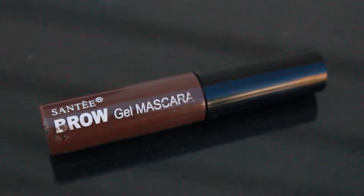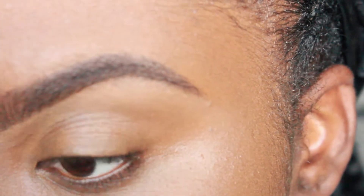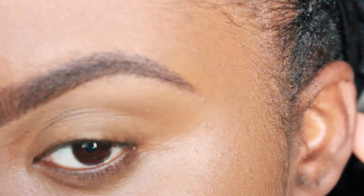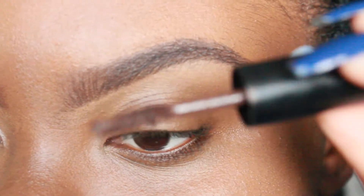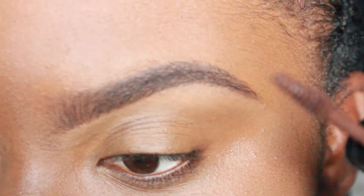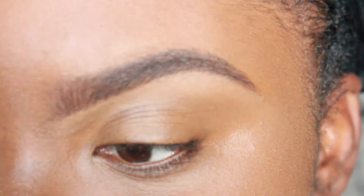I'm going to use the Santee Brow Mascara. This eyebrow gel product is going to keep your brow hairs in place all day so you don't have to worry about them. This is crucial for me because since I have thick brows, they move a lot.